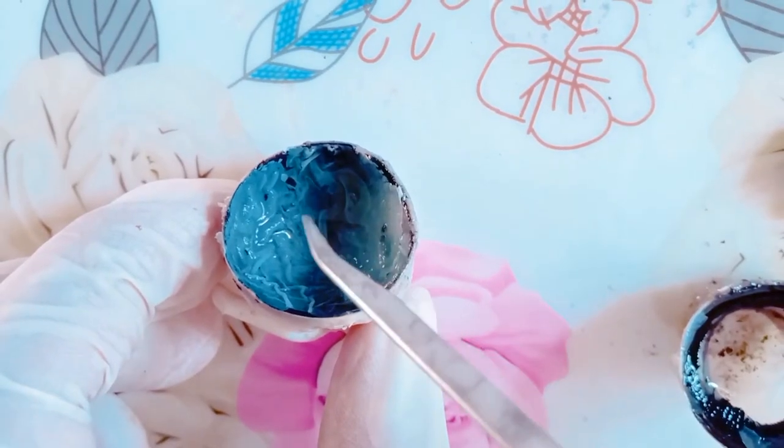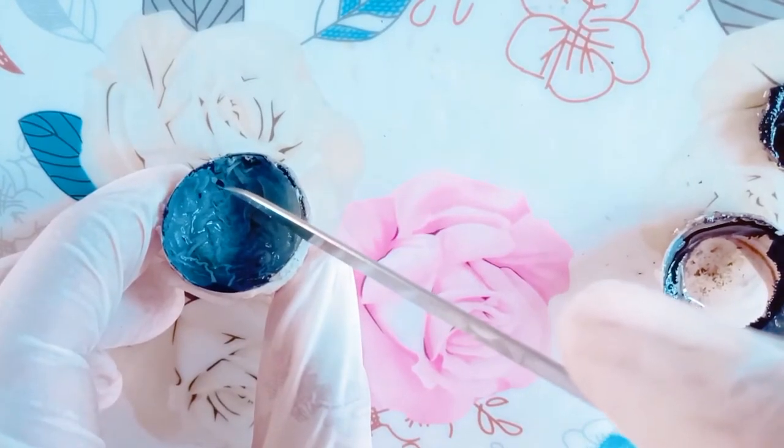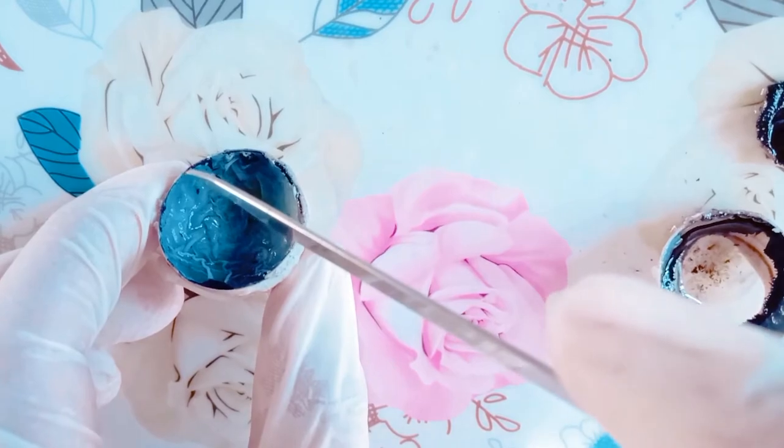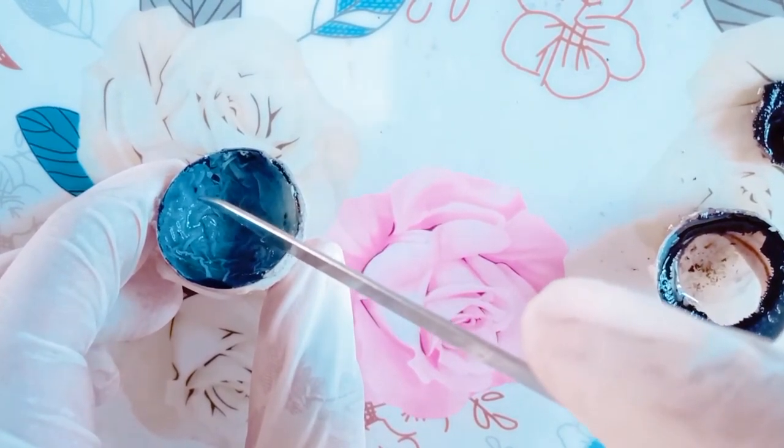This is the innermost layer of the eyeball, called the retina. This is the optic nerve. It is connected to the retina. The image of the object is formed on the retina, and that image is carried to the brain by the optic nerve.